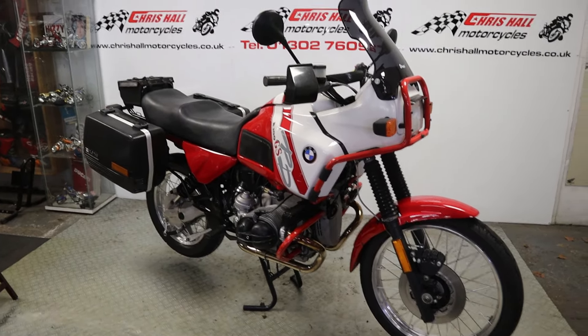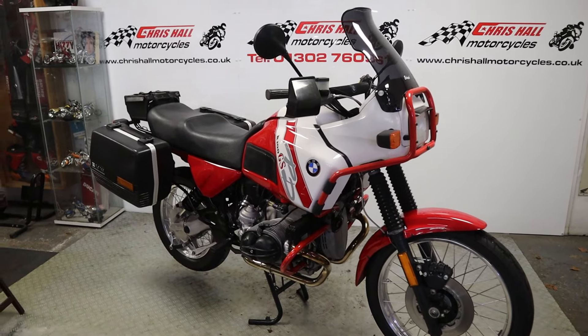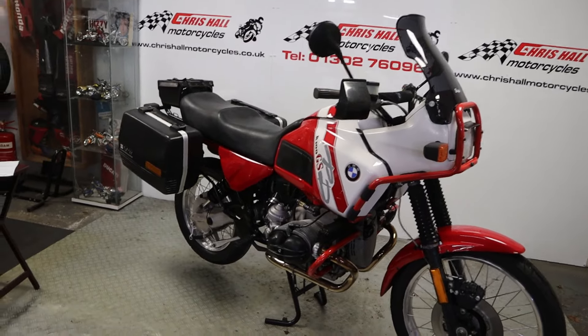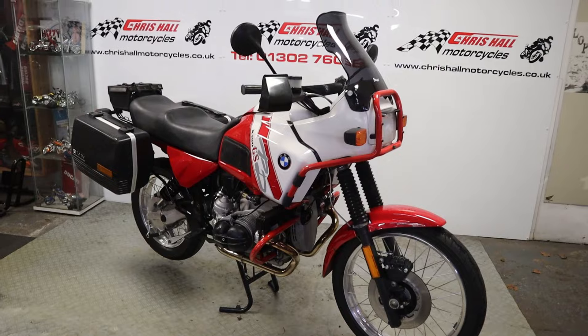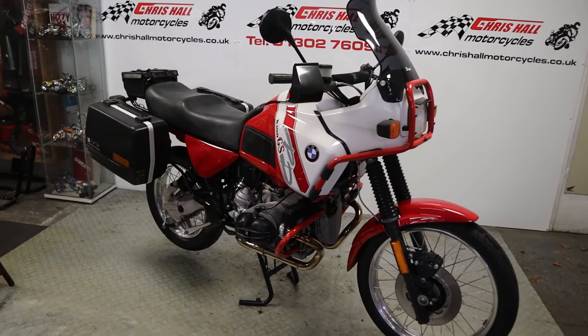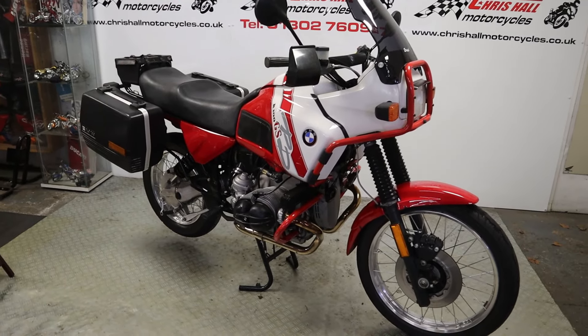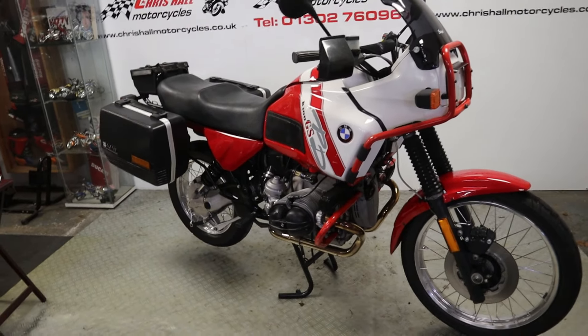Hello there folks and welcome to Chris Hull Motorcycles in Doncaster and welcome to our channel. What have I got for you today? I've got the rather lovely BMW R100 GS PD - Paris Dakar model. Absolute stunning looking bit of kit, some real nice extras on it as well, so without further ado let's throw some facts and figures at you and get straight into it.